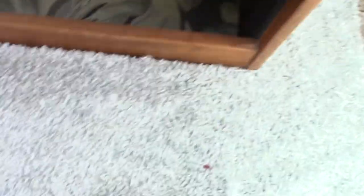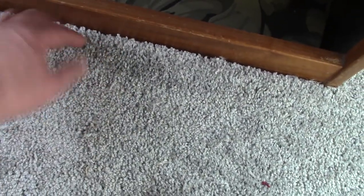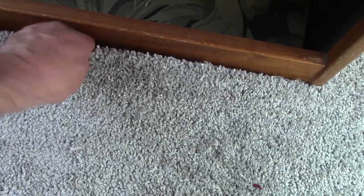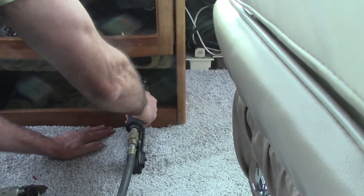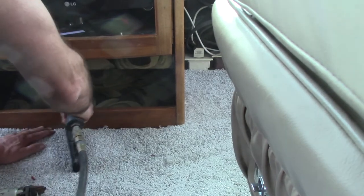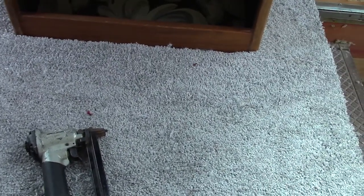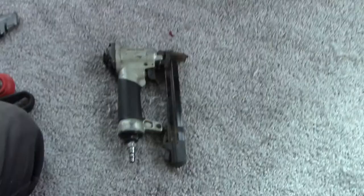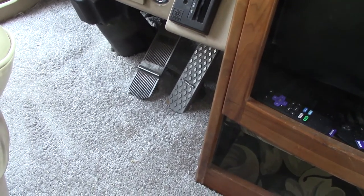I've got it trimmed out here. I think I'm going to do a roll and tuck — I just rolled it under, left it about an inch long, sliced it on each end so I could roll it. Now I'm going to take my staple gun and staple it down. I think that's going to be a good look. I'll keep it tight there. There's no way to have a tackless strip there, so I'm going to tack that down with the smaller staple gun with T-50 staples around the pedals so all that stays down.